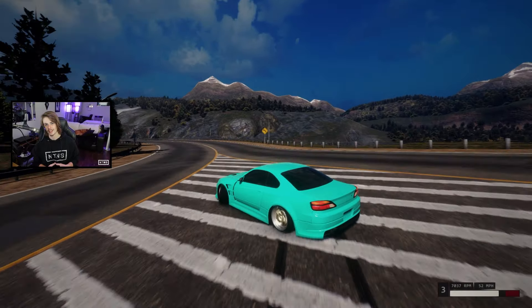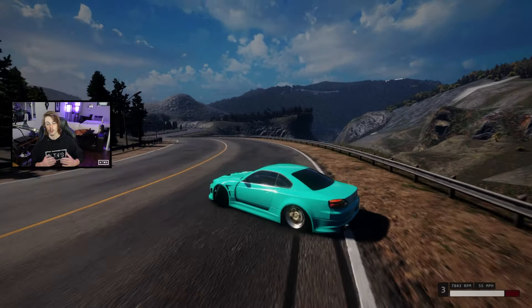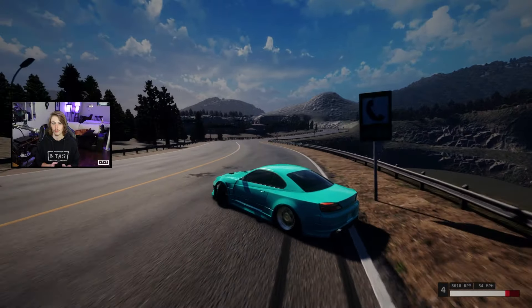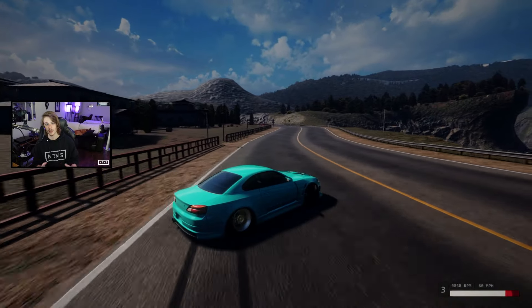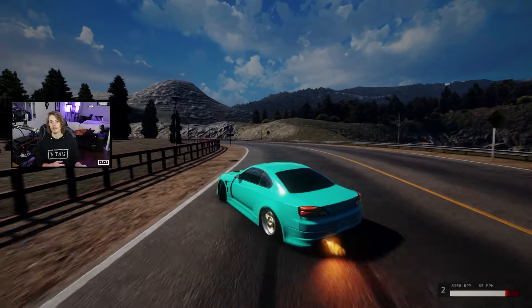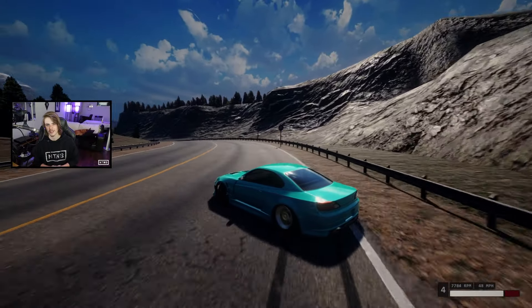Alright guys, so here we are on the new pro style S15. The purpose of this build was to build something completely geared towards tandem driving. This car is super smooth, super balanced, and super capable, and for a high adhesion tune, it can take a lot of throttle before it spins out. I haven't driven this car in a pack yet, but I am super excited to hop over to our live stream on Twitch as soon as this video goes up, because I have a feeling these are going to be our best runs yet.